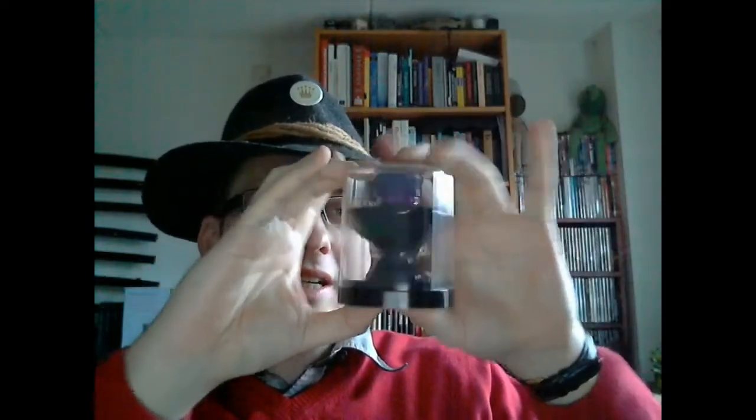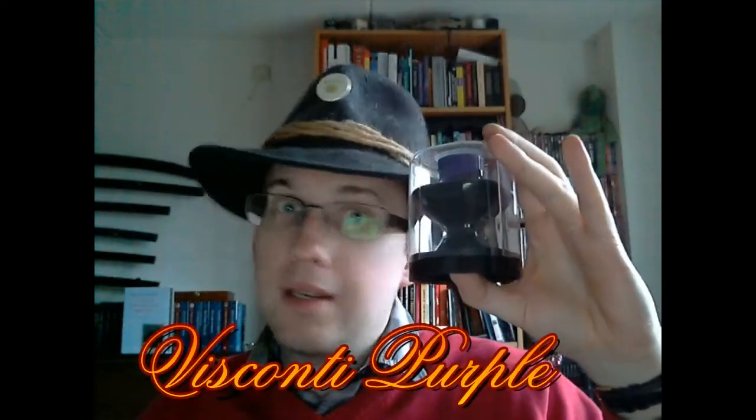Hey there! Today we're going to talk about this ink, which comes in a package that suggests it is the Holy Grail. Gloria Patris et Filio! But in fact it is only Visconti Purple and nothing else.